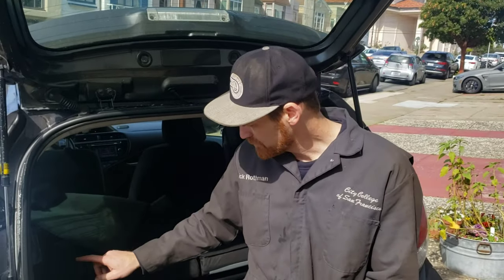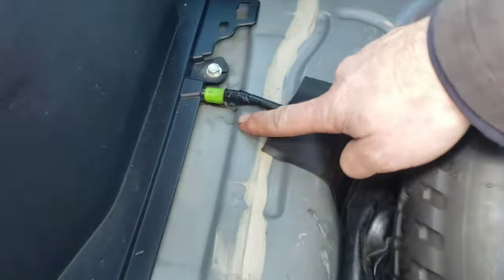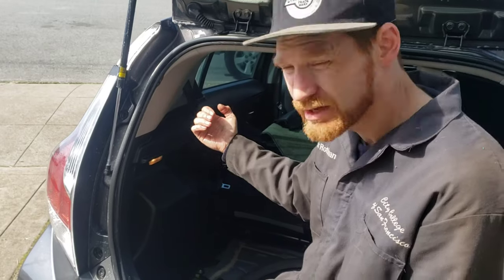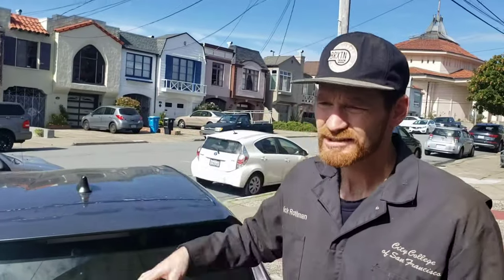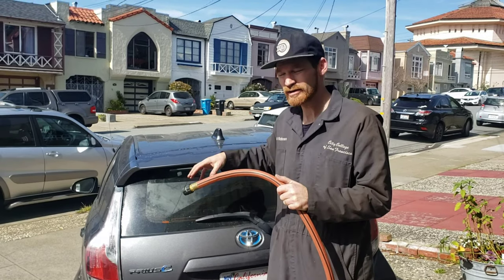We didn't get any bubbles on the outside, but we did find evidence of water right here. It appears that wherever the leak starts from, it's ending up here. We're going to pull this panel off to get a better view of where the water could be coming in. We really didn't find anything definitive with the soap technique, so we're going to switch to dousing this with water from the hose — a spray-down test.